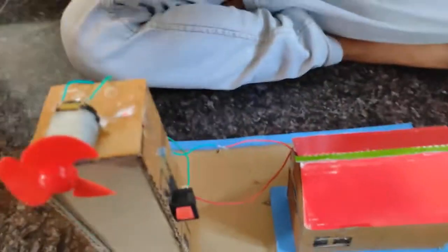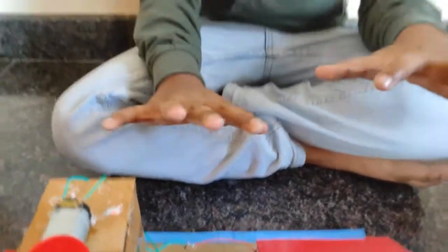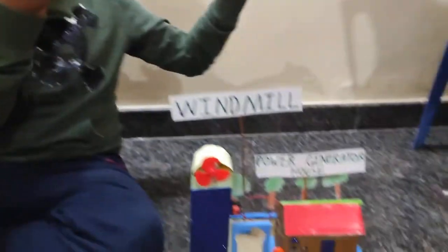Then all connections are done. Now you can make any decoration if you want. I will decorate the motor like this.